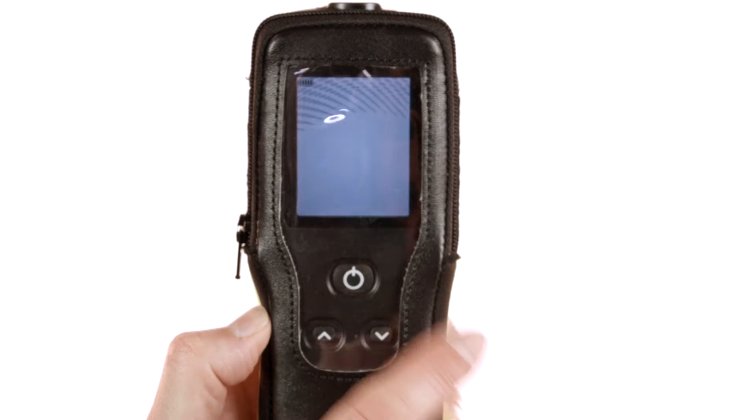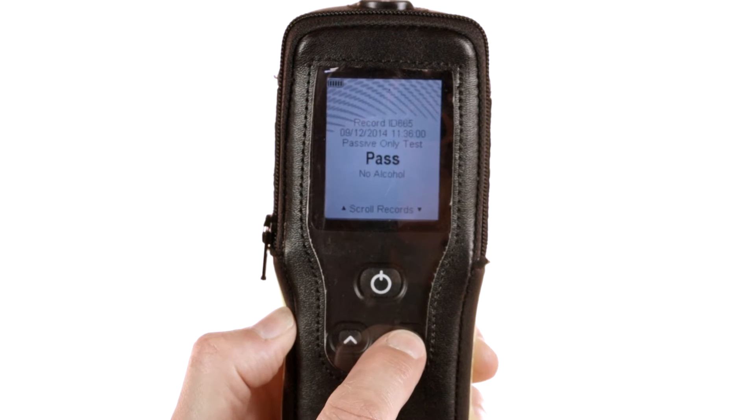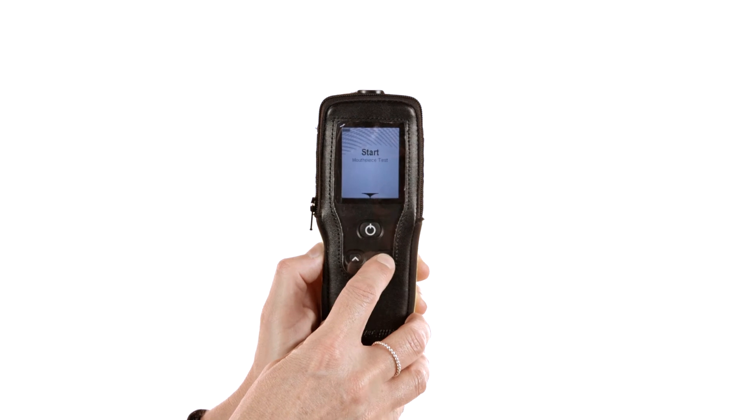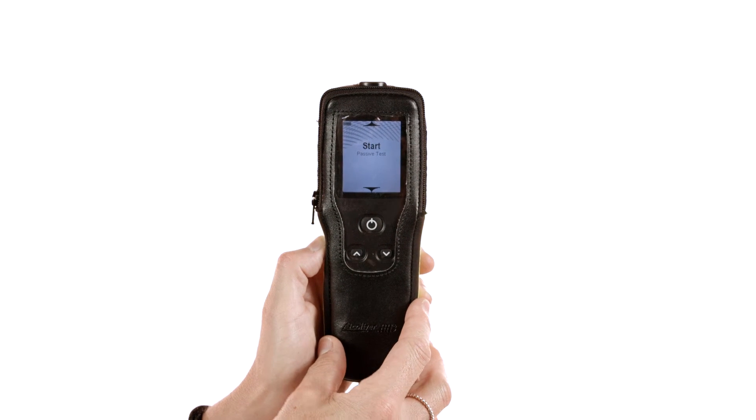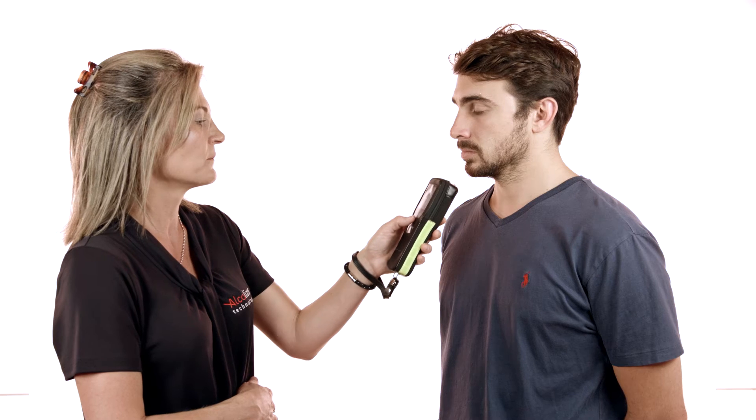Users can access the HH3 user menu to find records and view the stored breath test results. To make a passive test, simply select the start passive test option on the menu. To carry out a passive test, the subject simply talks towards the instrument.